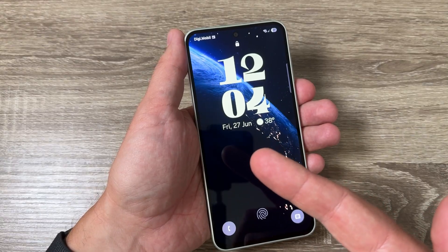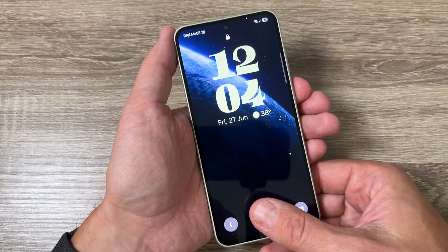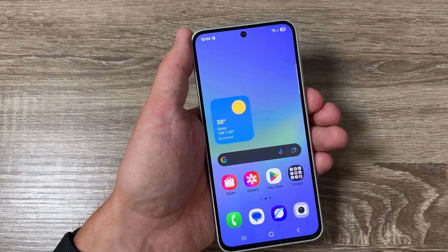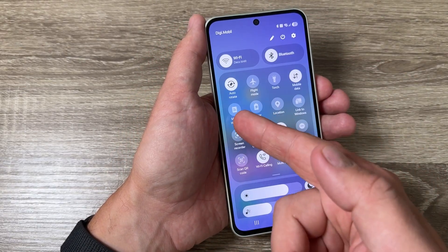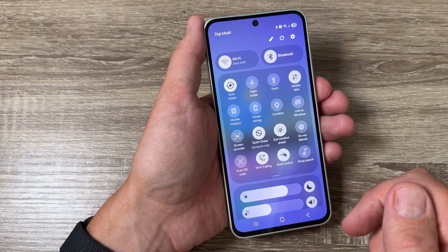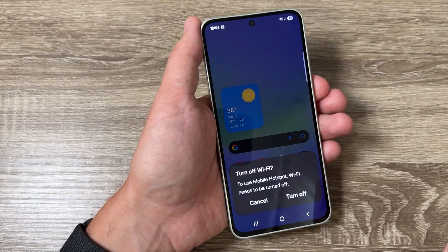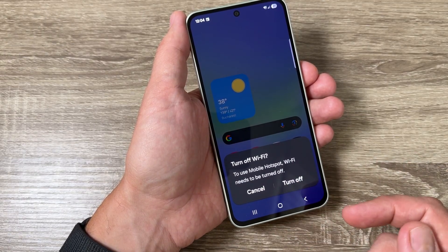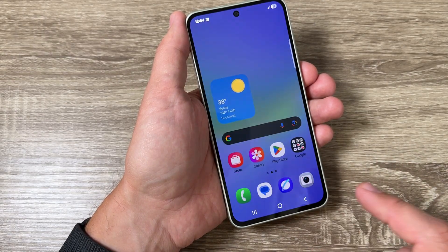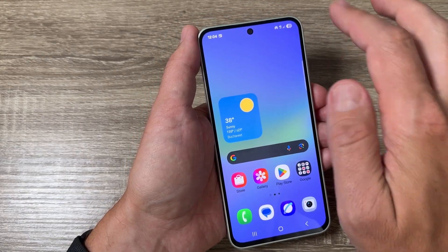If you want to enable the mobile hotspot on this phone it is very easy. First I will unlock the screen and go to the top to the quick access panel. Here we have the icon for the mobile hotspot. To enable this feature just tap once — Wi-Fi needs to be turned off, so tap 'Turn Off' and now it's enabled.